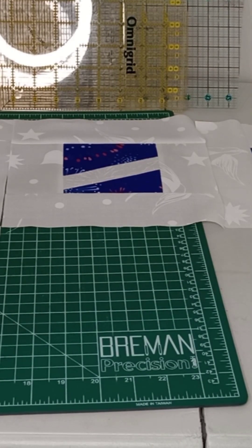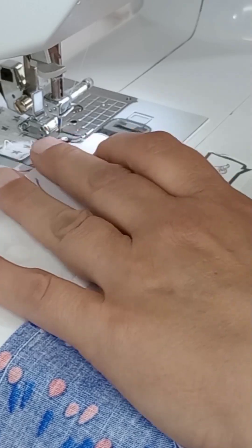Those 42 blocks at eight and a half inches will make eight inch finished squares, which will make a seven by six layout. So I'm going to go ahead and make a full quilt out of it instead of a table runner.